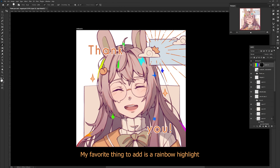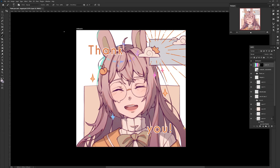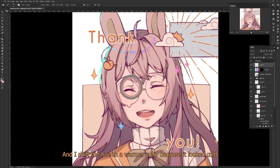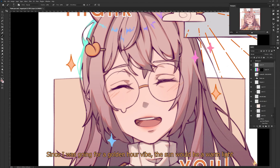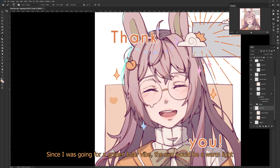My favorite thing to add is a rainbow highlight. It was really vibrant at first, so I turned it down until it looked more like a pastel rainbow, and I shifted the yellow to a warmer color because it looked cold. Since I was going for a golden hour vibe, the sun would be a warmer light.